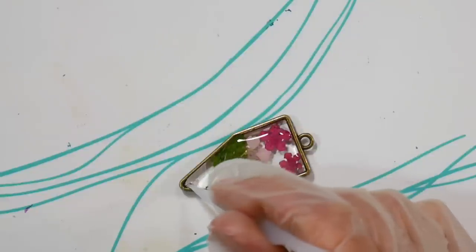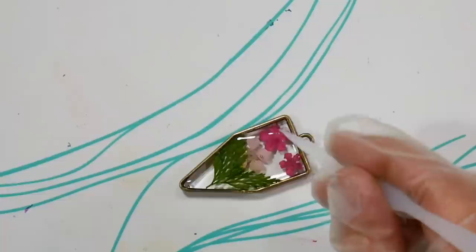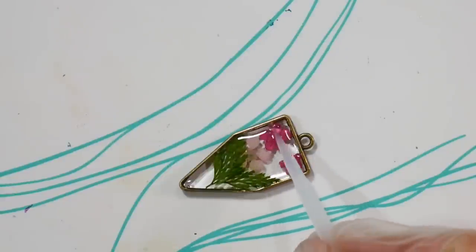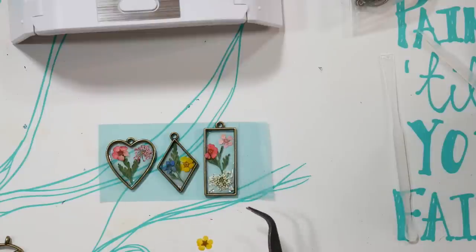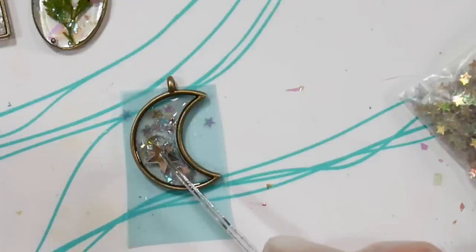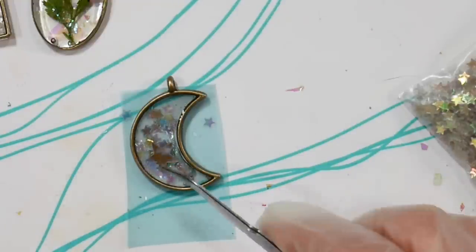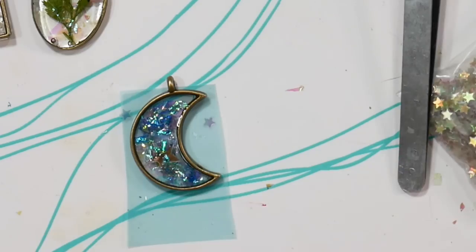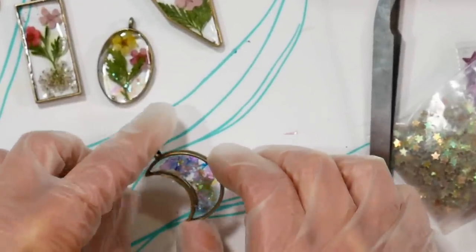Use a silicone stick to pop any bubbles and pull the resin out to the edges for a nice professional look, then put it under the light for another three minutes. I also experimented with a moon-shaped pendant using mini and regular star sequins from around the house and iridescent mylar from the kit. When using something opaque like sequins, light it from both sides — front first, then flip and light the other side.